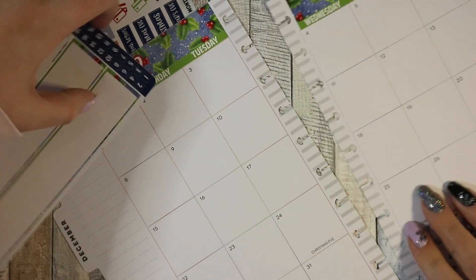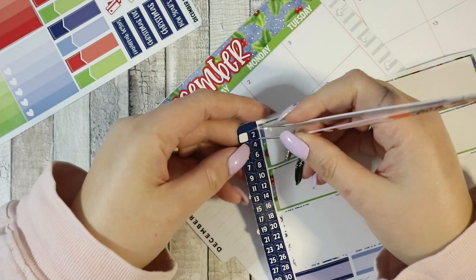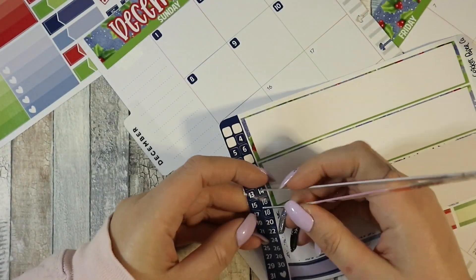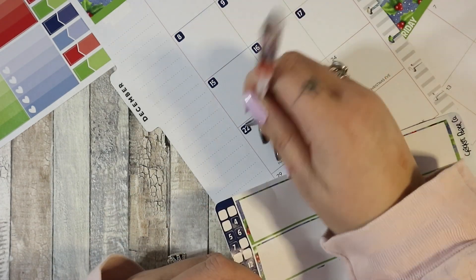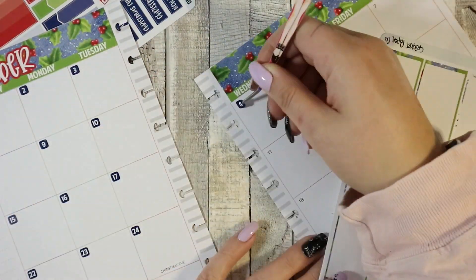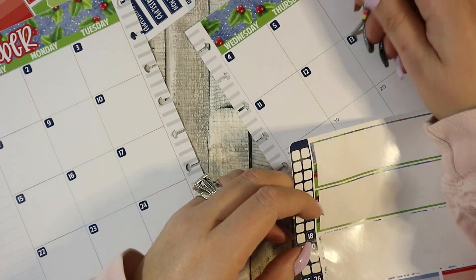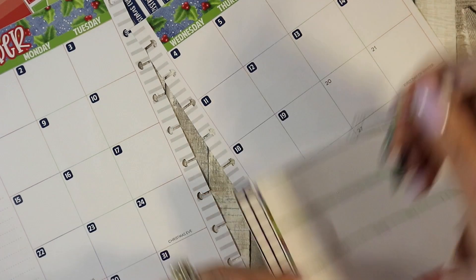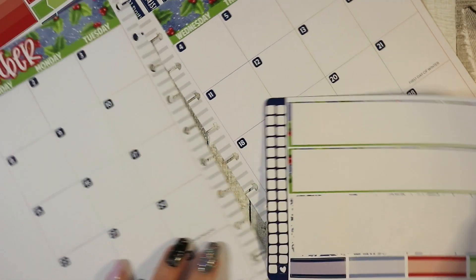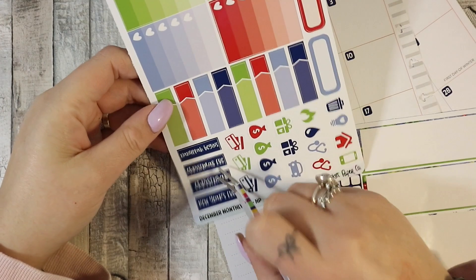I'm going to do my date dots and I'm going to speed this bit up because otherwise we'll be here all day. Okay, date dots are done.